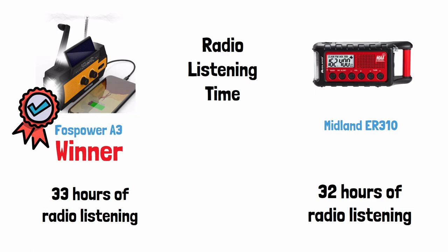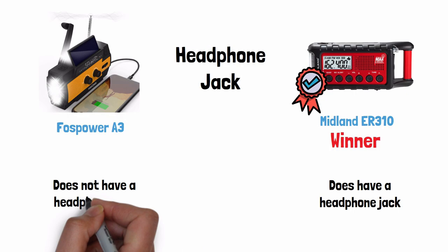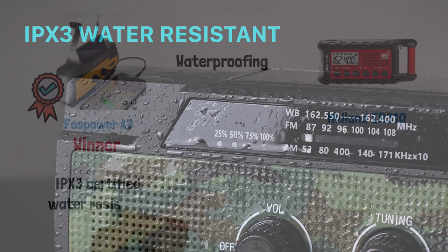Headphone jack — Midland wins this one. The Midland does have a headphone jack, while the Foss Power does not have a headphone jack at all. For waterproofing, Foss Power wins hands down — the Foss Power is IPX3 certified water resistant, while the Midland is not water resistant certified at all.